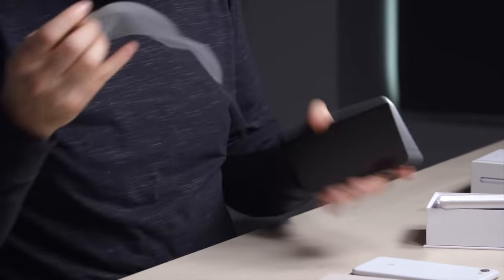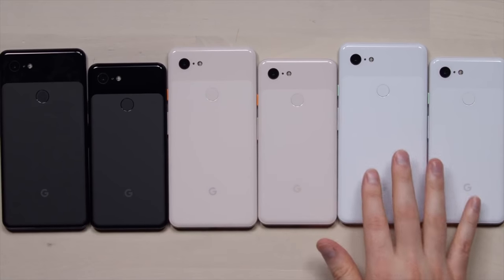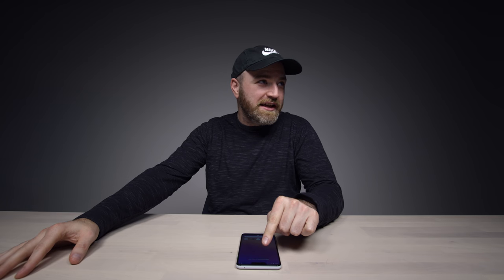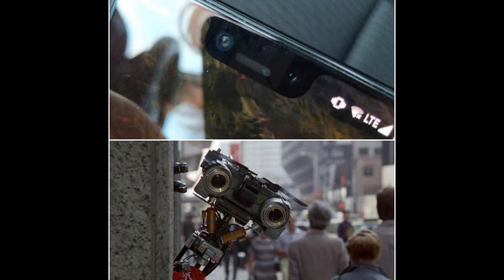Since I shot the unboxing video of this device right here, the Pixel 3 XL, there has been so much talk about this notch up on the top. It's been referred to as Notch City — I've seen memes about this notch. It's a meme-worthy notch.